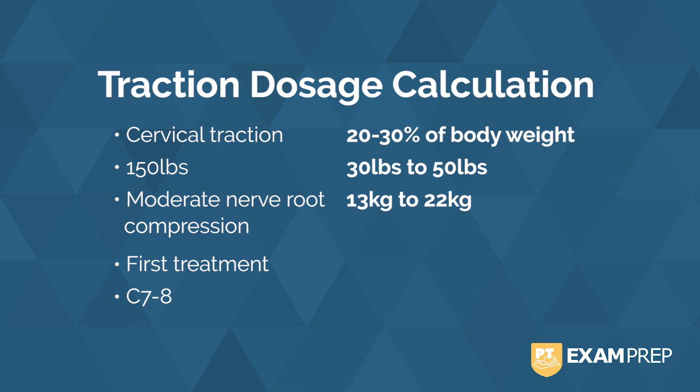I have changed it into kilograms here because you may have to do kilograms or pounds. On the exam, this calculation is going to be simple — not something that you need a calculator for. Given that it is his first treatment, we want to work at a lower range, so let's start at 13 kilograms. And given that the level is at C7-C8, we're going to work with a 20-30 degree angle of pull.